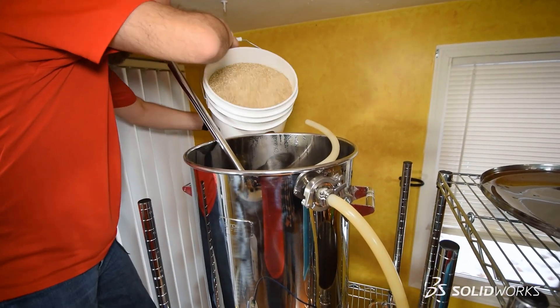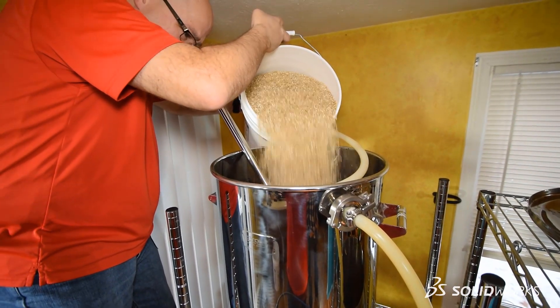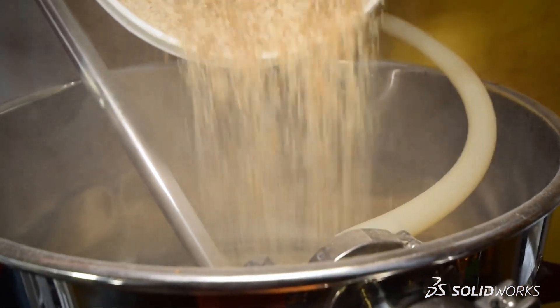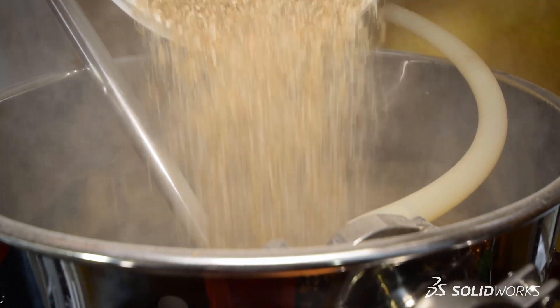This is the step where our water and our grains come together to make our wort. Wort, spelled W-O-R-T, is the term we use for this liquid we have here with all of our grains soaking in it. We can't quite call it beer just yet.